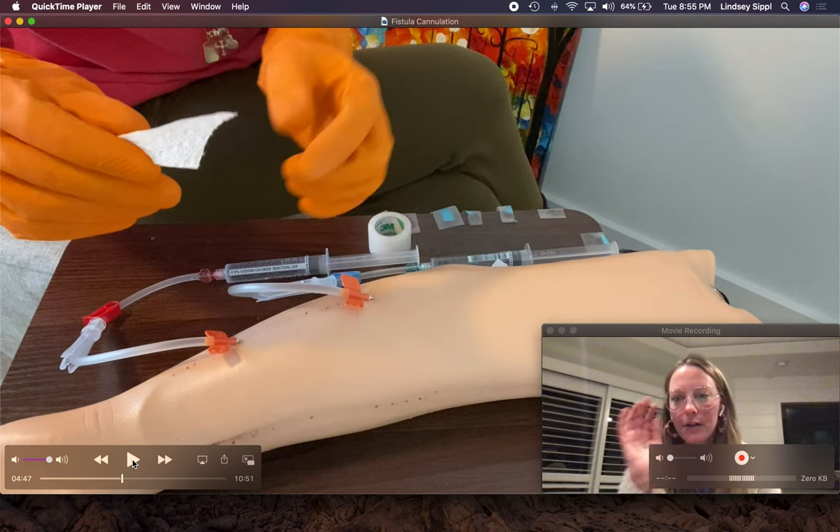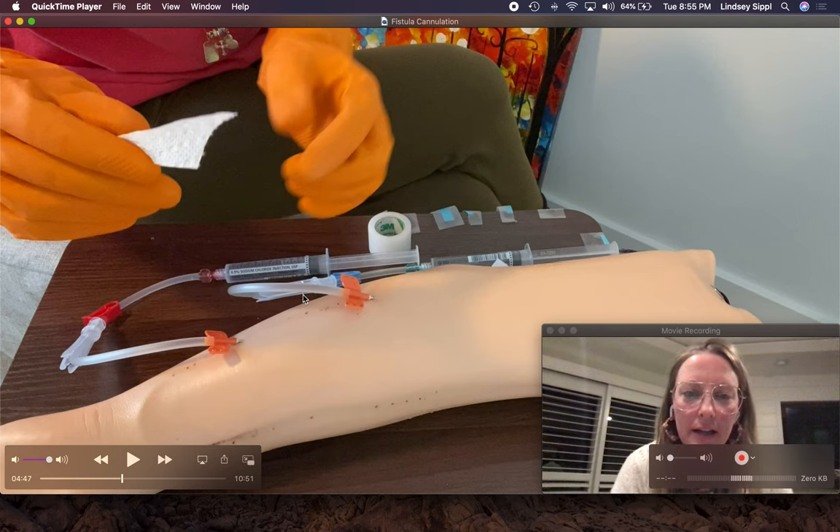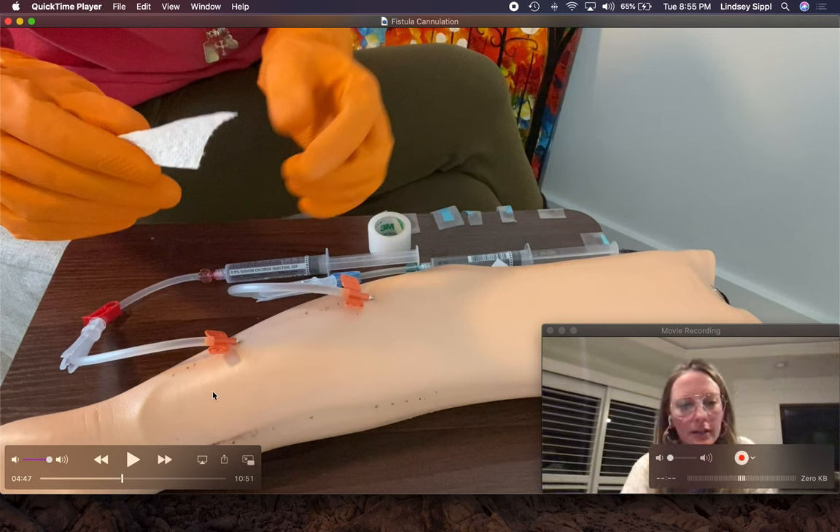We hooked them up to treatment. They had a great flight. Three hours have come and gone and they are done with dialysis. We are ready to take their needles out.